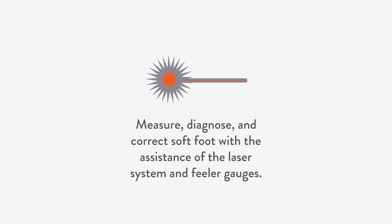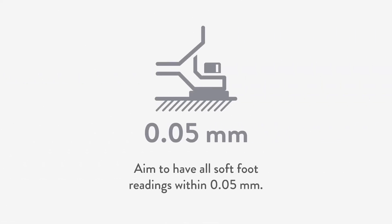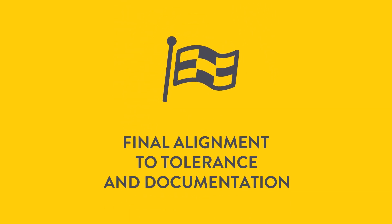Diagnose and correct soft foot with the assistance of the laser system and feeler gauges. Aim to have all soft foot readings within 0.05 millimeter. Now it's time for final alignment to tolerance and documentation.